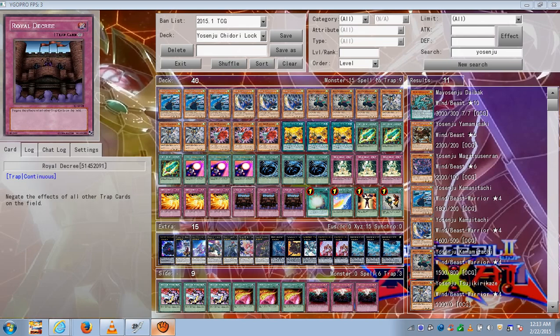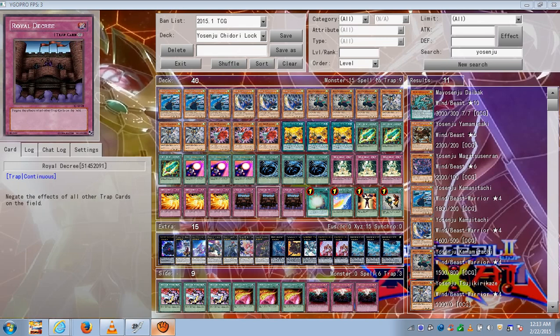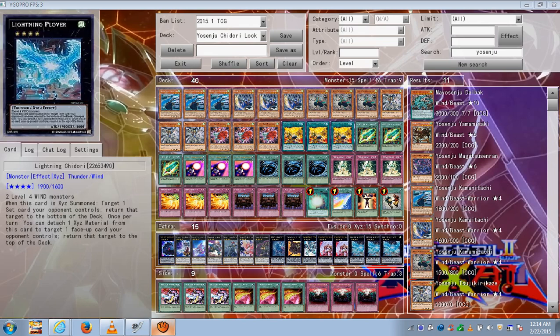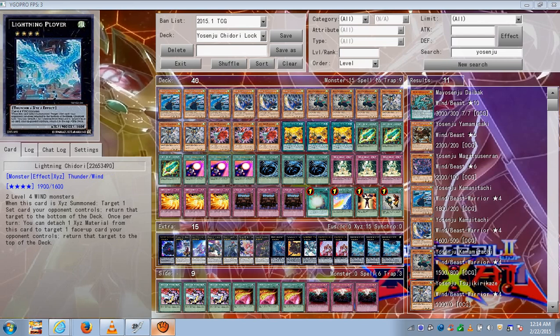Wing Wind Blast and Spiritual Wind Art and Roll of the Cree — I already mentioned what you do with those. Soul Charge is really good since you exceed a lot; a lot of your monsters will go to the graveyard, so you can Soul Charge them back to the field and exceed. You can make multiple Chidori's, go into Tiger King, Cowboy, or do a Chidori-Exiton play where you use Chidori's effect to spin a card on your opponent's side of the field on top of their deck.